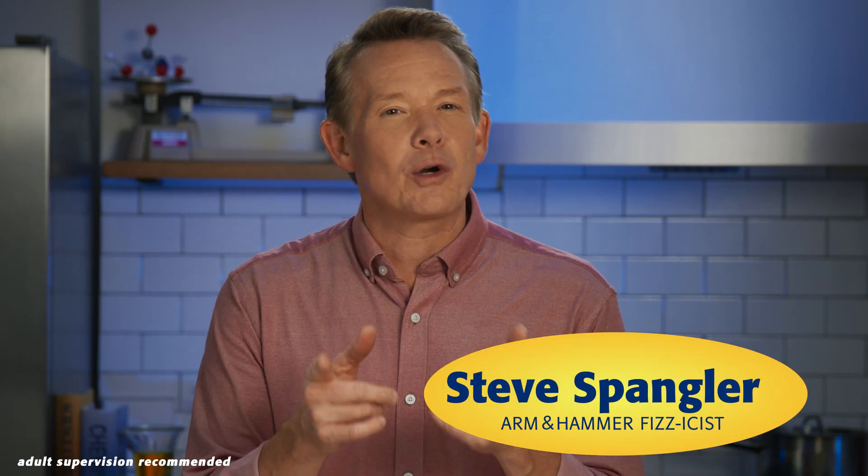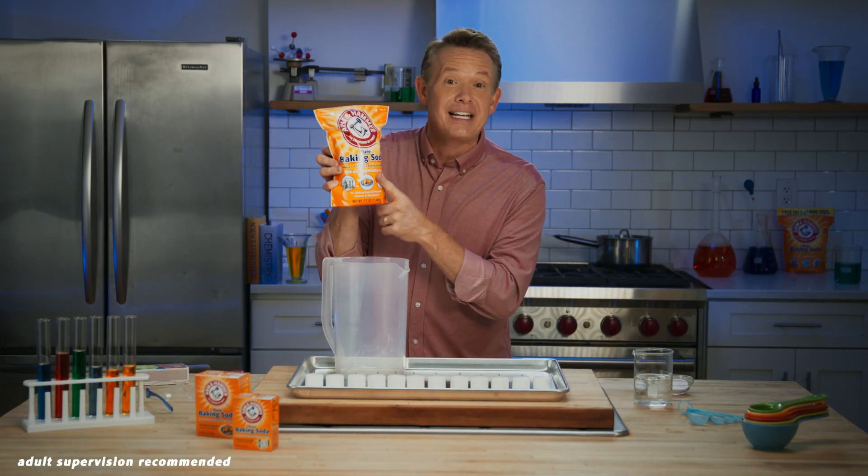Hey guys, it's Steve Spangler. Today we're going to create a magical illusion using science with Arm & Hammer baking soda.